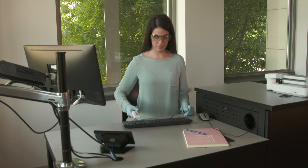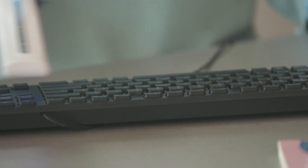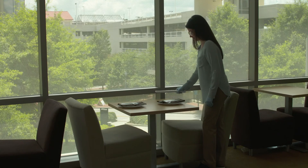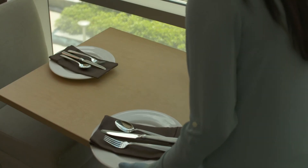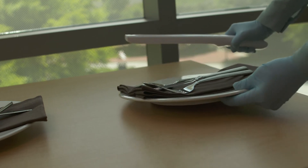The Purify One wand will disinfect any flat surface the light is directly exposed to. UV light will not penetrate a surface. For example, if you are disinfecting a workspace or a table in a restaurant, the user would have to lift up a plate on a table to disinfect the area underneath the plate.